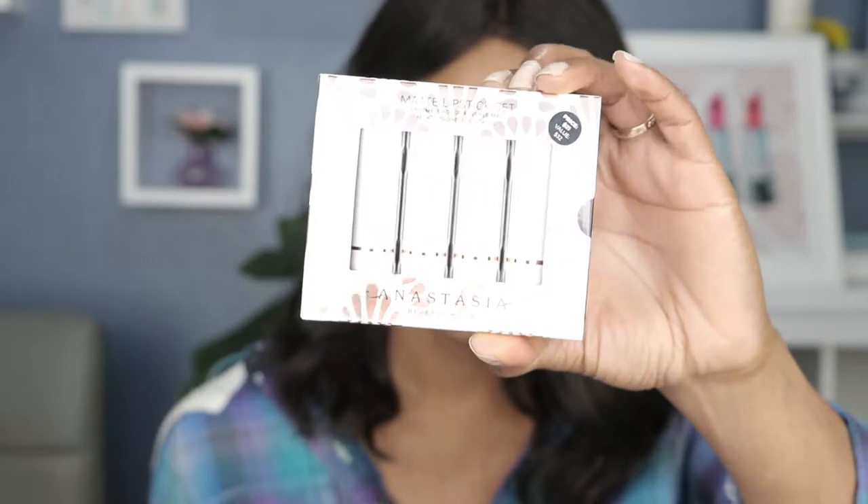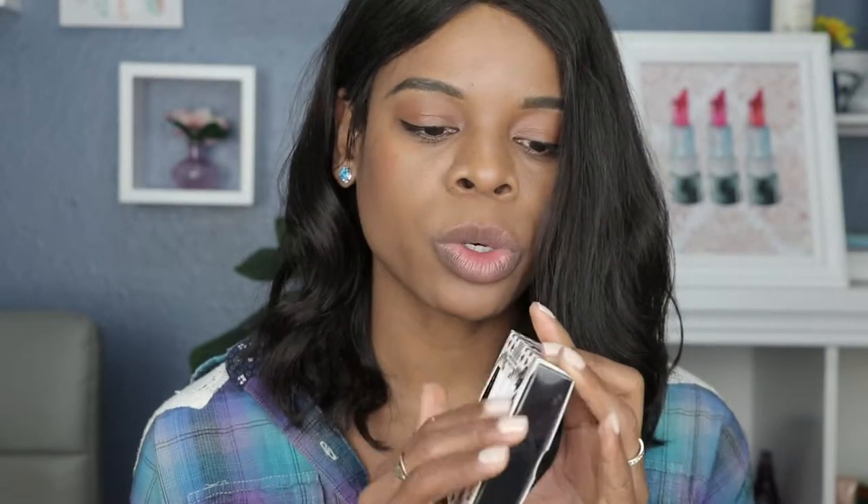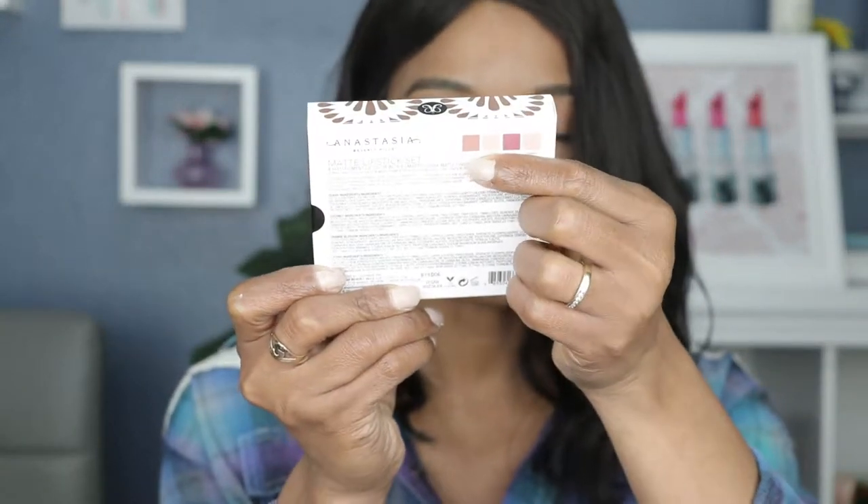So without further ado, today's swatch video is going to be about Anastasia Beverly Hills. I feel like I haven't swatched anything from Anastasia in a while either, and I love their products. This is a new mini matte lipstick set that I purchased from Sephora — it's only $21. I love the packaging; it's beautiful, like a rose gold foil design on a white box. There are four mini lipsticks inside, and each contains 1.3 grams of product. It also shows the shades on the back. Make sure you stick around if you want to see how these swatch.